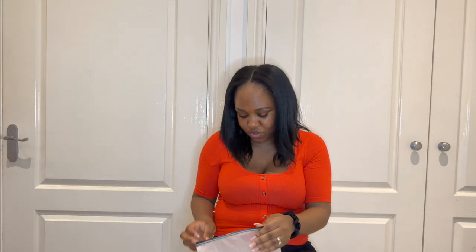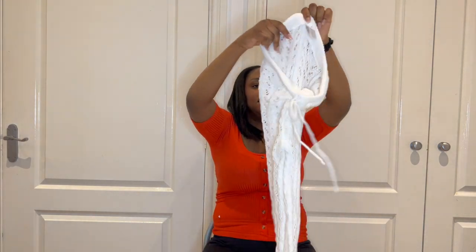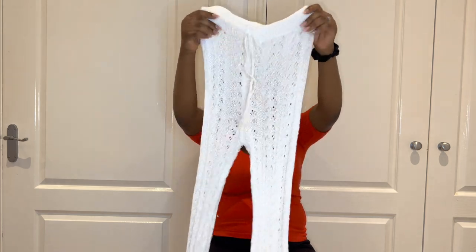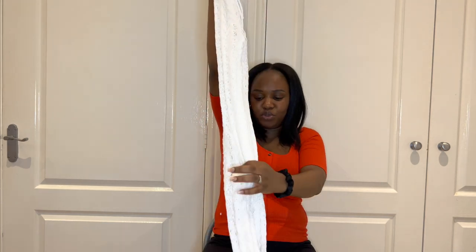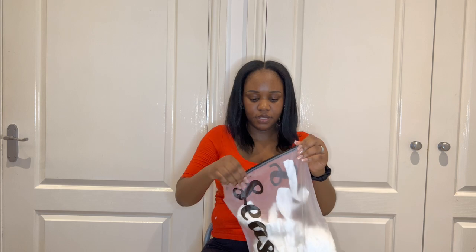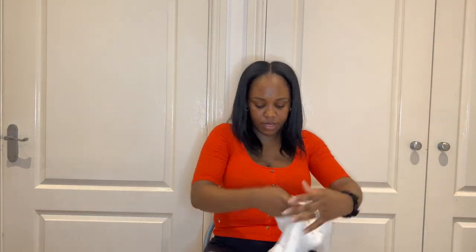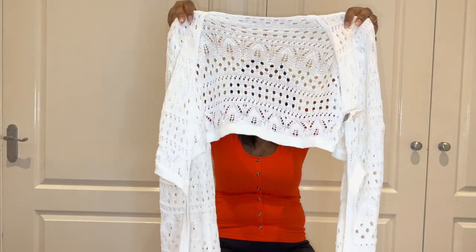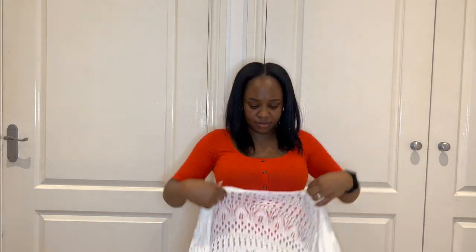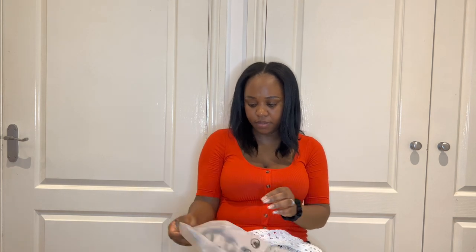Next up is this — it looks small but it's stretchy. It's meant to go over your swimsuit or bikini as a cover-up. I'll try that on in a minute. It's a two-piece — it comes with a top as well, which looks really nice. I got that in a medium; I thought I ordered a small but never mind, let's hope it fits.